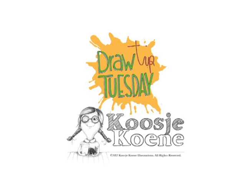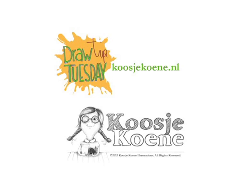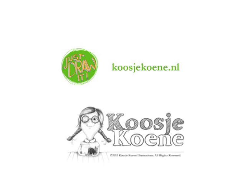Thank you for watching this video! Would you like to learn more? Have a look at my website, koosjekoene.nl.